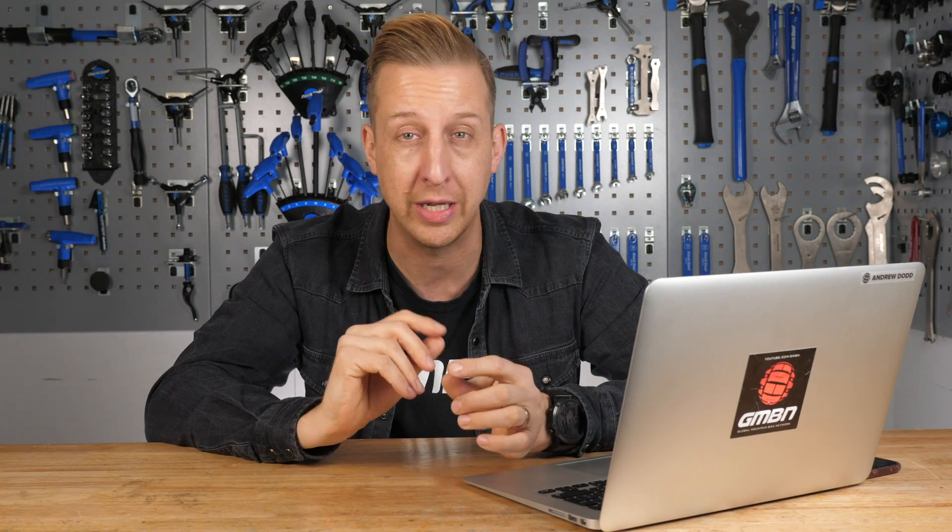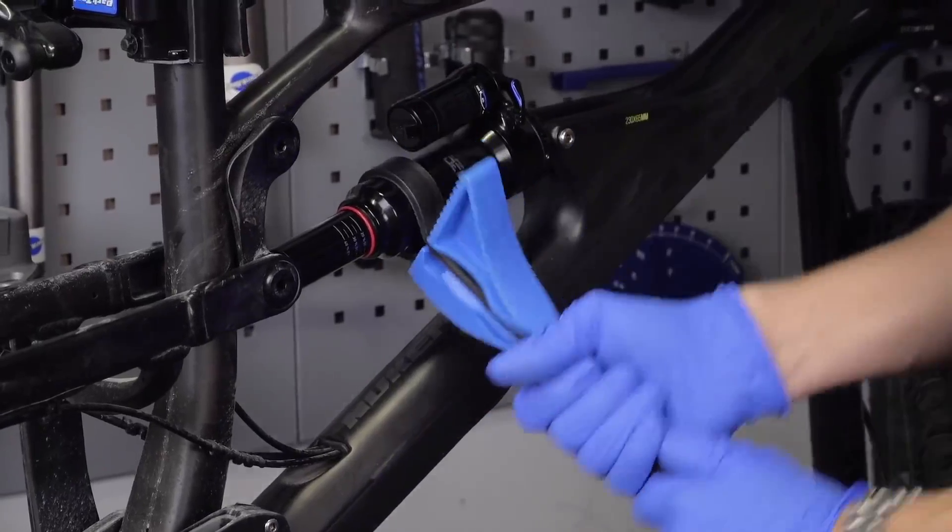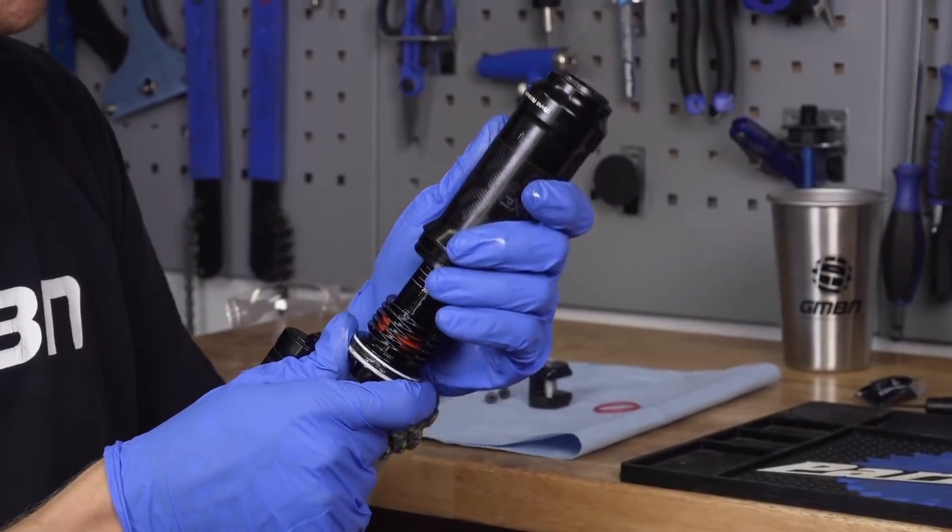If oil is literally dripping out non-stop, then it sounds like the damper on the inside might actually have a leak — that will likely be a leaky O-ring or something like that and it might just need a service. The same applies if you're unscrewing the whole air can and there's some oil dripping out — that's just lubrication oil that goes on the shaft when you assemble the shock, and again nothing to worry about. You can easily replace that using Fox float fluid or a number of similar oils out there for that purpose.